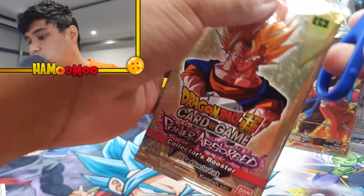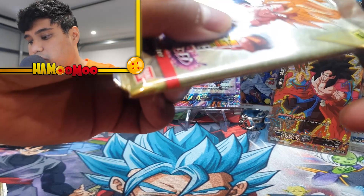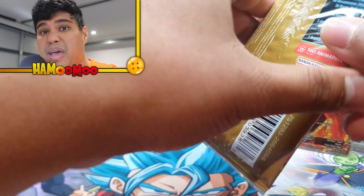Pack number three, here we go. I wonder how much these cards go for. I don't think they would go for much to be honest, compared to buying the pack sealed obviously.